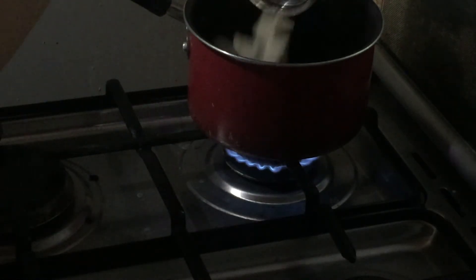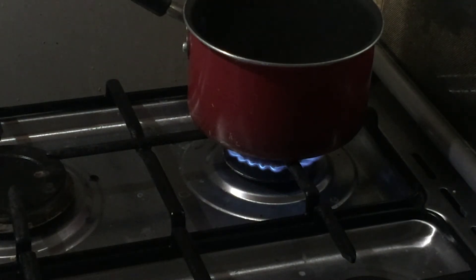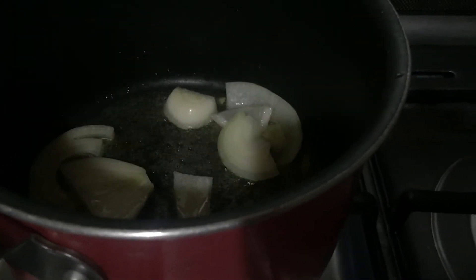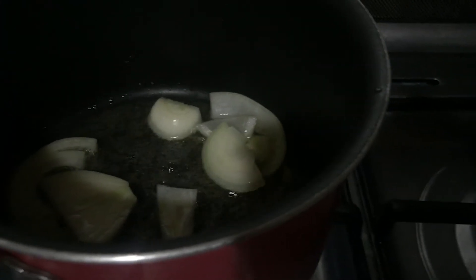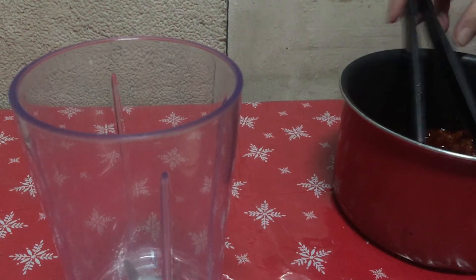First, add in your butter to a small pot over heat, and then add in your onion. After the butter melts, you will add in your tomatoes. Let this simmer on low heat for about 30 to 45 minutes.